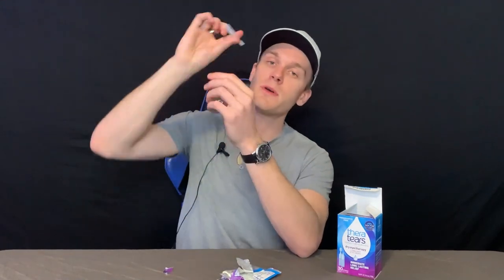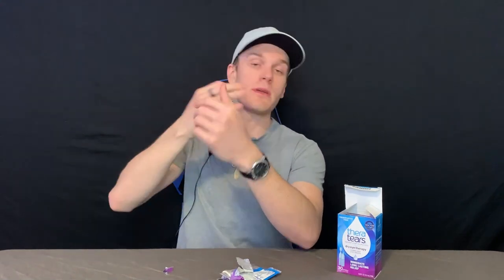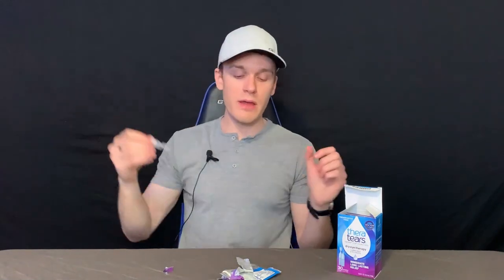You're going to just twist the end off, put one or two drops in depending on how you want to use them — that's what I do — and then you toss it. Super simple, super effective.